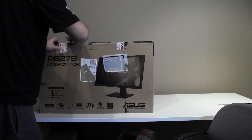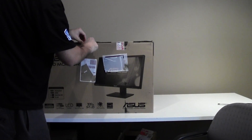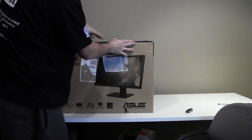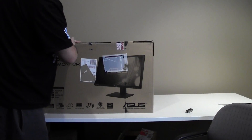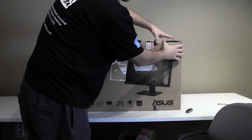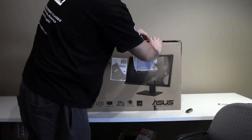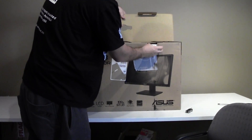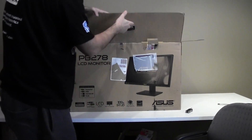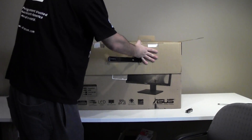So we're just going to quickly open it up now and take a quick look at it before I put it on my desk and start using this thing. I haven't had a high res display for a long time now. I currently use the Samsung S27A950D, which is a 1920x1080 display with 120Hz. I do love it but I've needed some high res display in my life, so here we go.